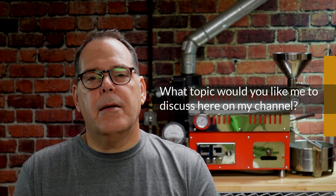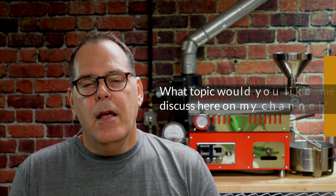Before I leave you today, I have a question for you: what topics would you like to see me talk about here on this channel? I've been going through my own list of things I think are important, but I am interested in helping all of you watching my videos. I'm going to be putting out a question in the community tab shortly asking what topic you'd like me to cover. I would encourage you to take a look at that and answer it.